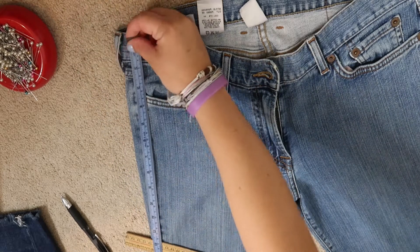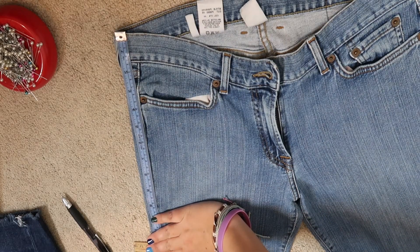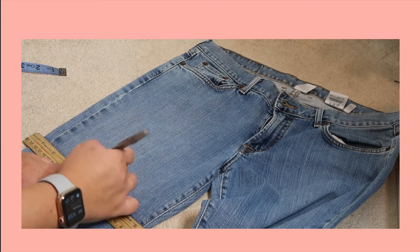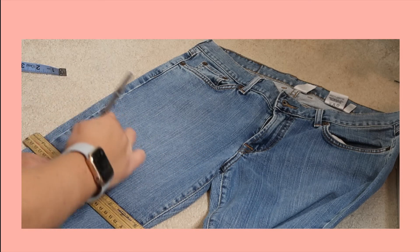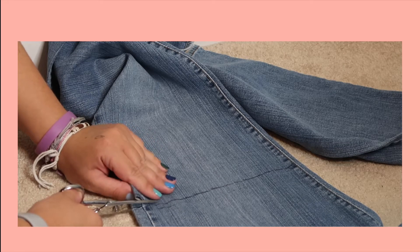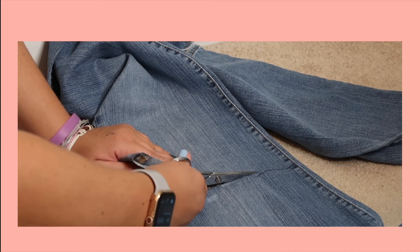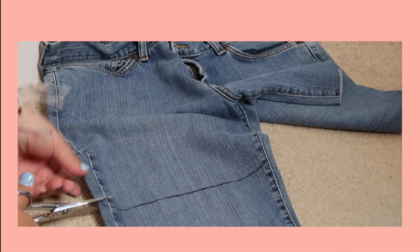The first thing I'm doing is measuring the pants to see the correct size I want. When I finally make the decision I take a pencil or pen and draw along the line where the ruler is, so I'm able to cut a straight line. Now I'm cutting the jeans — cutting a straight line is really hard even with the line drawn, so having a sharp pair of scissors really helps.